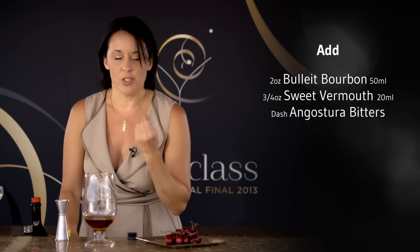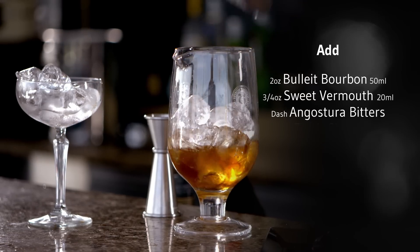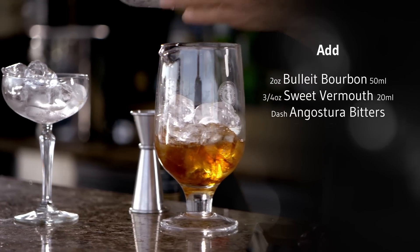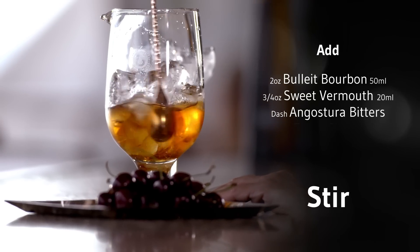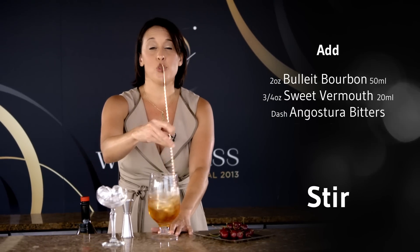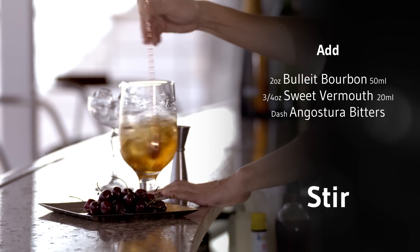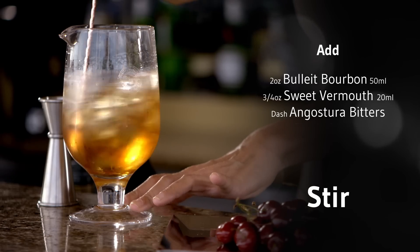Now we are ready to stir up our Manhattan. As a rule, any cocktail that is just spirits, you want to stir. You've got to get the perfect amount of dilution. The water is one of the most important ingredients in a cocktail like this.